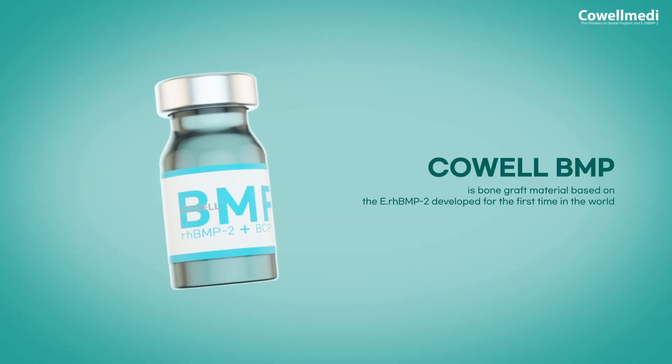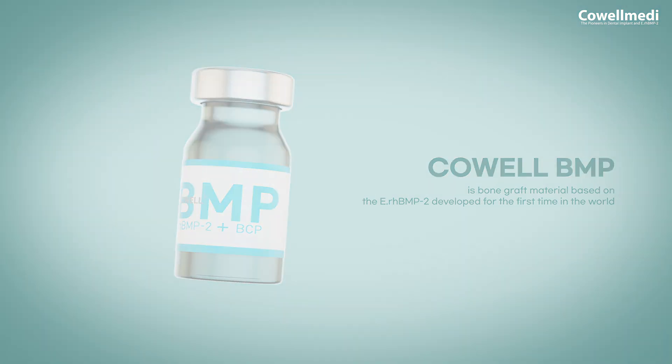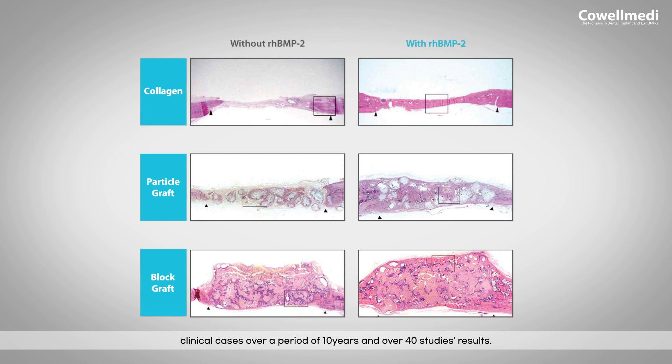Cowell BMP is a bone graft material based on ERH BMP2, developed for the first time in the world. BMP makes alveolar bone grow quickly and strengthen firmly. It is very effective for bone regeneration, as proved by various clinical cases over a period of 10 years and over 40 study results.